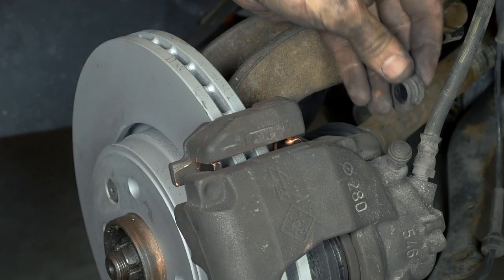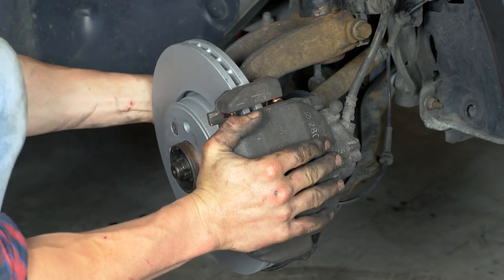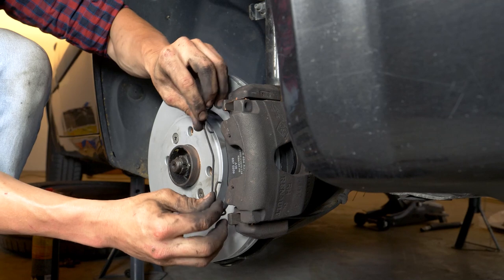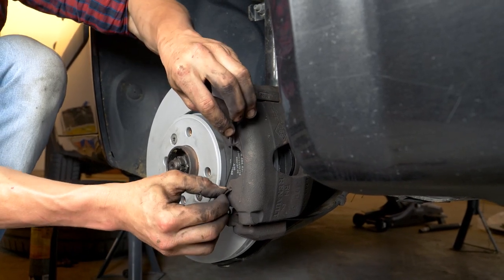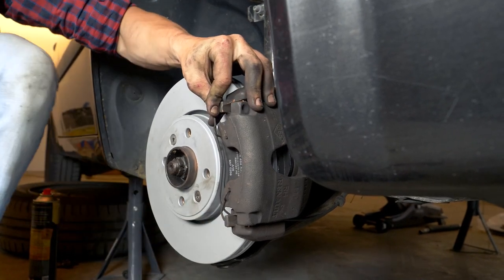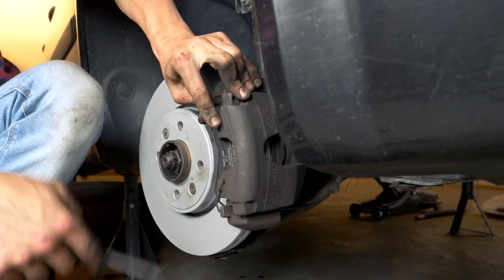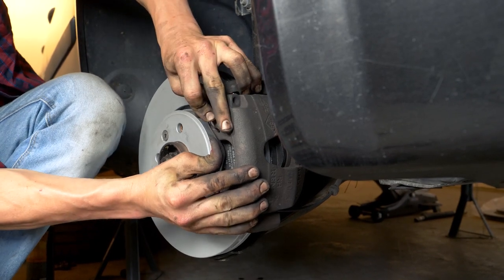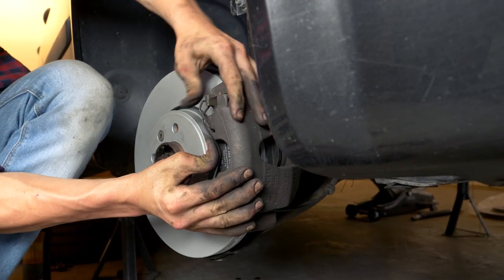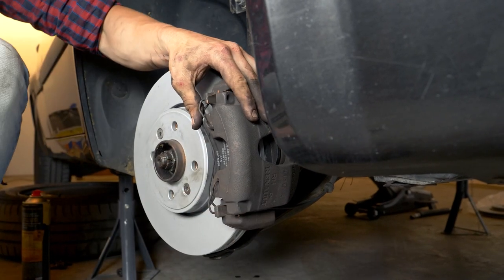Put the caps back in place, clipping them in as you do so. To put the brake pad holding springs in place, start by inserting the springs into the designated hole at the bottom of the brake caliper. Then, using a screwdriver, bring the upper part of the spring as close as possible to the upper hole on the brake caliper. Place your thumb in the middle of the spring, apply pressure, and push it forward. This will make it easier to bring the spring to its final position. If it doesn't go all the way in, use a small hammer and hit it lightly to force the two ends of the spring correctly into place.